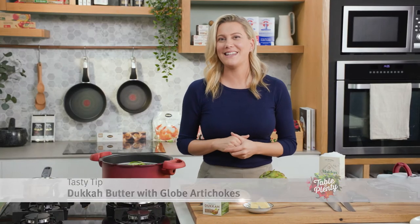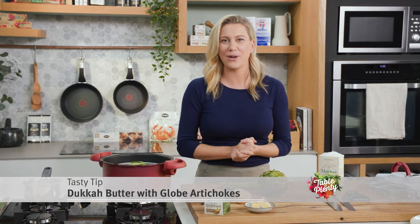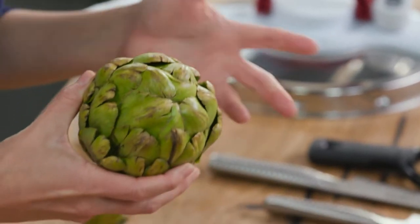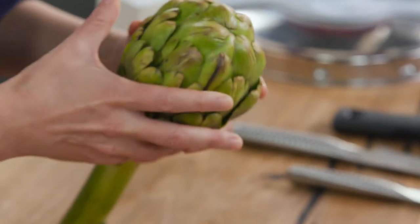When globe artichoke season hits I love cooking them at home, and if you haven't tried them you should give them a go. Here they are — you can see that they look like thistles; in fact they are part of the thistle family. I'm going to show you how to prepare them and serve them with the most delicious dukkah butter.